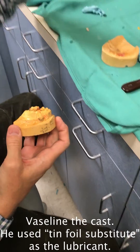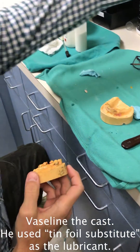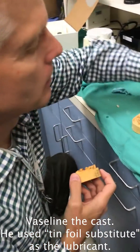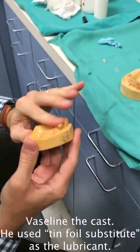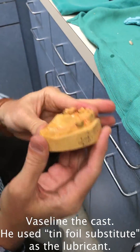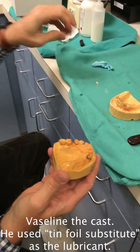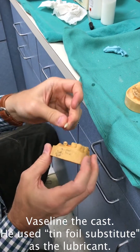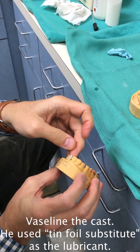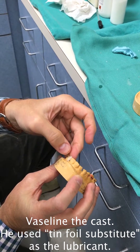I'm going to use a little tin foil substitute. Sometimes I'll run a little Vaseline too, just a little bit, right after the substitute dries. I'll run a little Vaseline on it. When you're dealing with the separating media and the Vaseline, you want to keep your tooth surface clean because you're going to be bonding to that, so you don't want to contaminate the tooth surface.